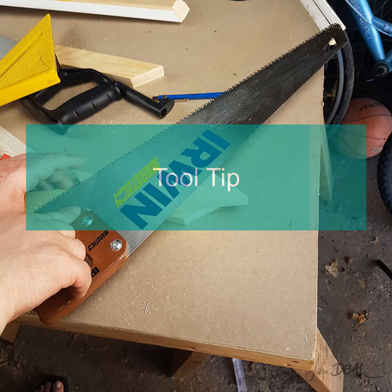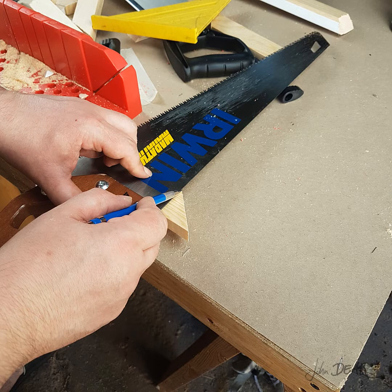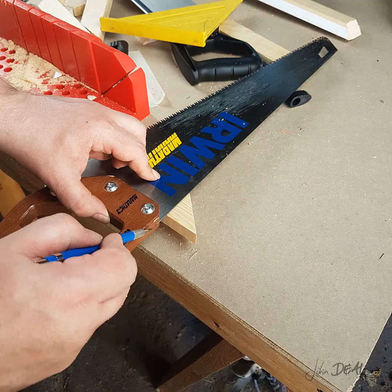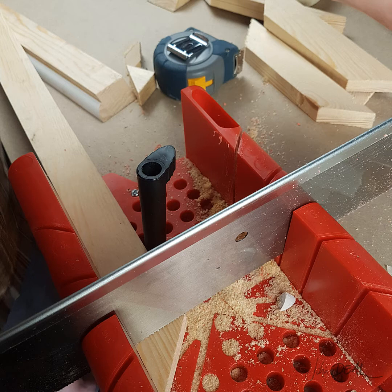Most wood saws that you buy in the store have a hidden power. You can use the angles on the handle like a square in a pinch. One will give you a 45 degree angle and the other a 90. We can check the accuracy with the speed square. I'm going to cut off the end of this piece that is ready for when we need to cut the cross braces for the inner frame.